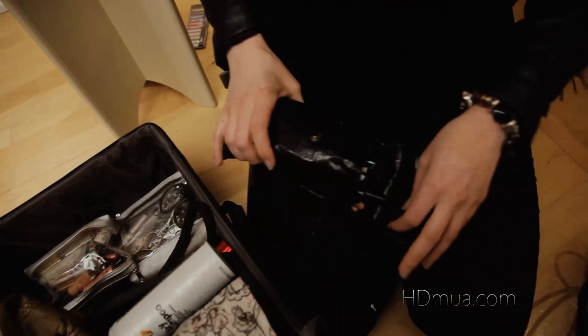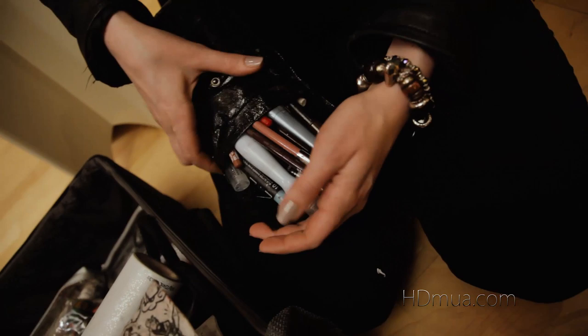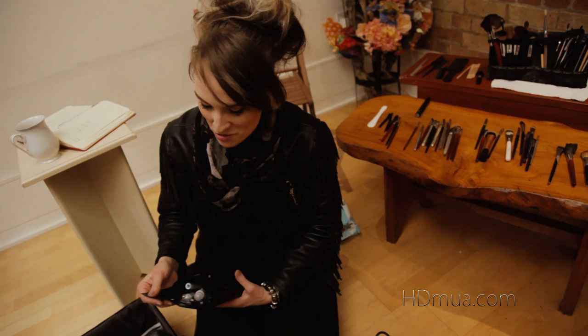Here's my pencil bag — so lip pencils, eye pencils, brow pencils, eyeliner, liquid eyeliner, glitter, all in here. Mascara — clear mascara, brown mascara, non-waterproof mascara. So you always put that in there.